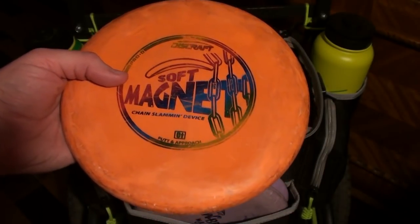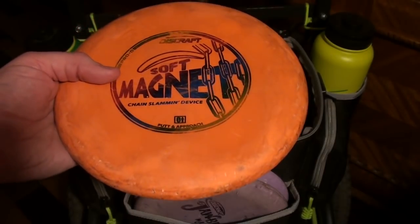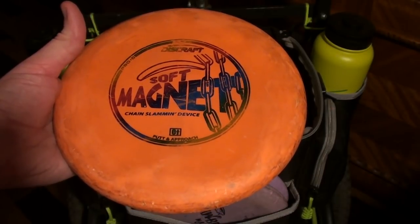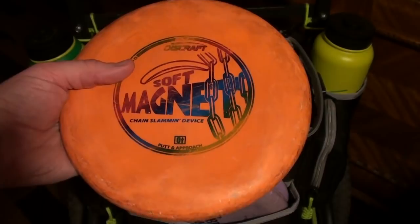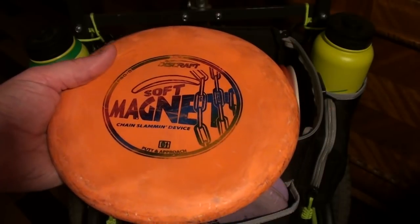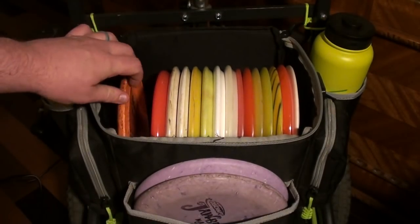I've got to have my beat-in orange soft Magnet as well. This one I'll use to throw technical approaches, short-range tee shots, downhill shots, hyzer flip to turnovers, hyzer flip straight — all the stuff I've used them for for several years, many years now. The vast majority of the time I've played disc golf, I've had a beat-up orange soft Magnet in the bag, and they're always really consistent and just do what I need them to do time after time. I love that disc — have to have one in the bag.